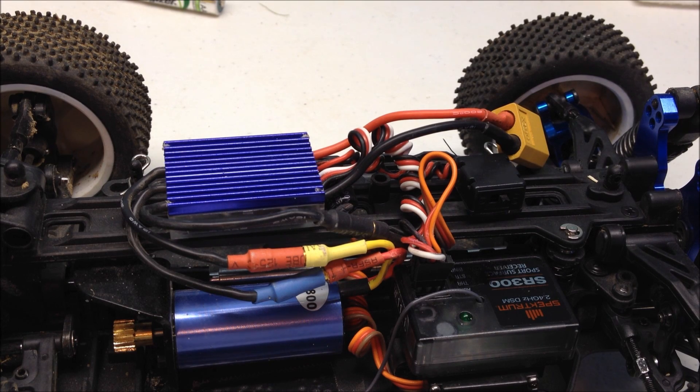This video is to show you how to change the plug on your ESC. I'm going to be switching over to a Traxxas today. You may be switching to a Dean's or any other plug of your choice.